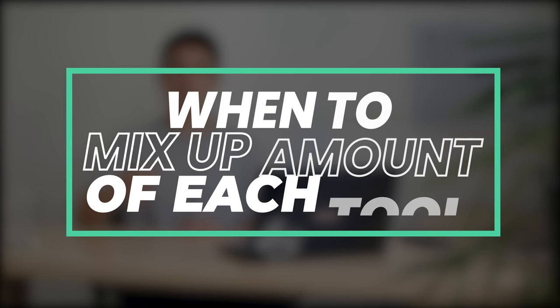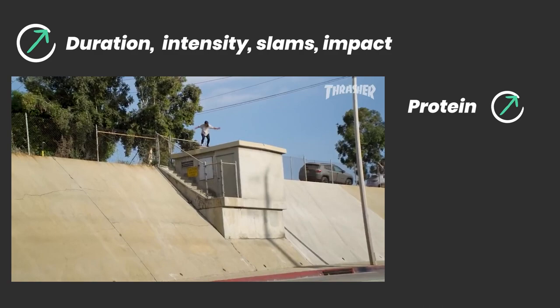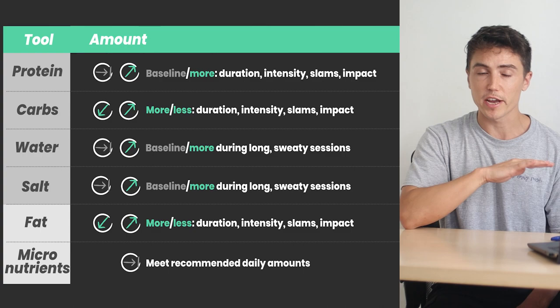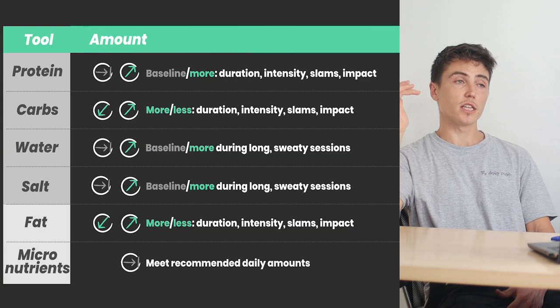So when might you need to increase or decrease the amount of each of these tools? For protein, you always want to hit baseline, and if you're going for really long, intense sessions or there's a lot of slams and impacts, then you're going to up your protein needs because your body's going to have more to repair. The same applies for carbohydrates and fats — if it's a chilled session, lower the amount of carbohydrate and fat because you won't need as much energy. For water and salt, hitting baseline is key: drink regularly throughout the day when you're thirsty and get some salt in with your meals, then for hot sweaty sessions get in extra water and salt to stay hydrated and reduce overheating.